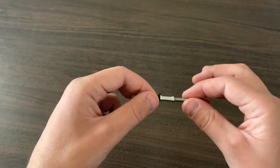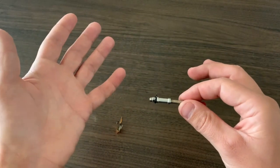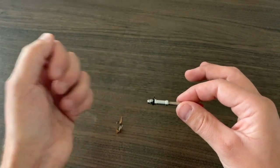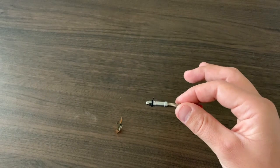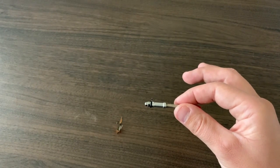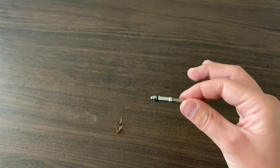So the knot needle not only ties any fly fishing knot common to fly fishing, it also acts as a hook holder so it's easier to thread your flies. You can pick these up at theknotneedle.com — that is K-N-O-T-N-E-E-D-L-E dot com.